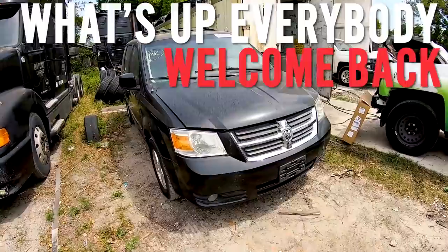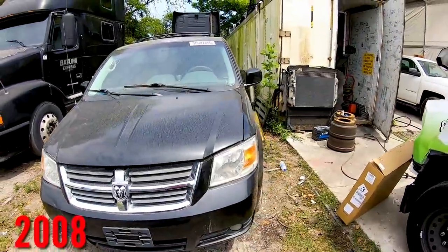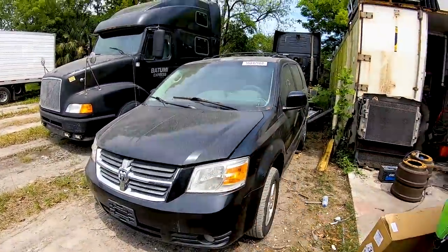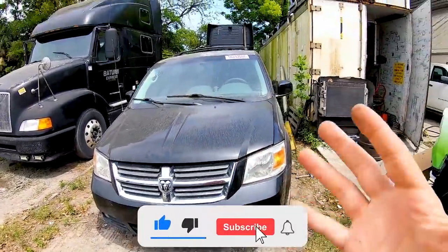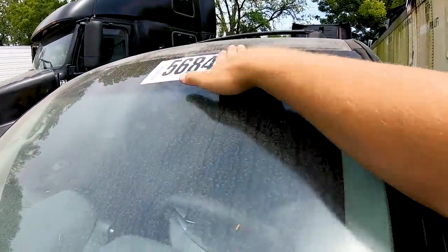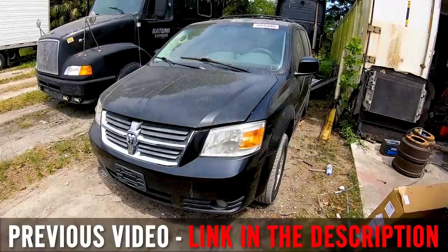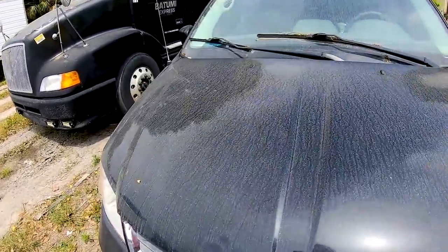What's up everybody, welcome back to another video. My name is Rusty, and we are back with this 2008 Dodge Grand Caravan minivan. She is ratchet, and she is a donation vehicle I bought from the auto auctions. There's a sticker right there with a number if you want to check online how much I purchased the vehicle for. I already revealed the price in my previous videos. But let's get to the issues real quick.